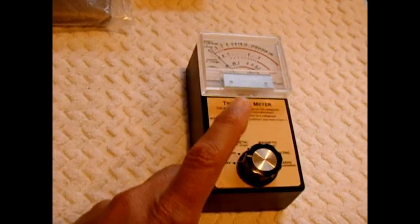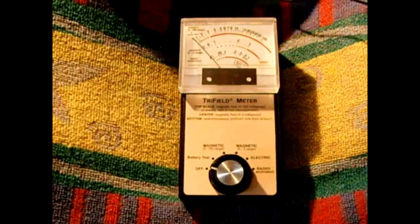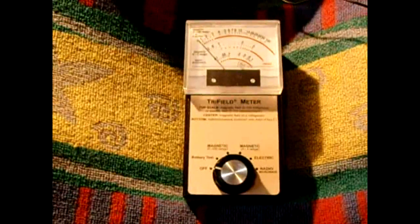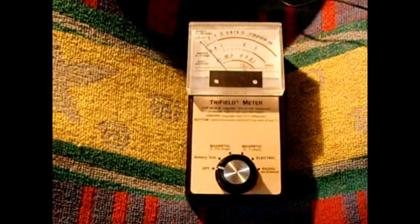Before I get into that, I'd like to show you exactly how this meter works. The different ranges available are magnetic, electromagnetic, electric fields, and radio waves or microwaves. Those are the settings available on this meter.